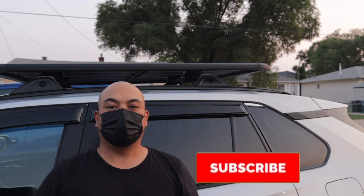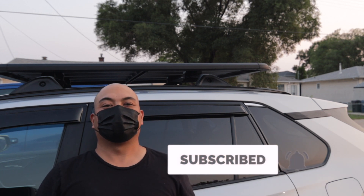Our roof rack is done. Please like and subscribe, and watch out for more videos. See ya.